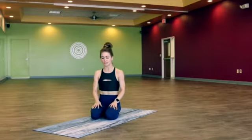Hey friends, want to do a five-minute flow with me? Grab your mat, clear some space, kick off your shoes, and let's get started.